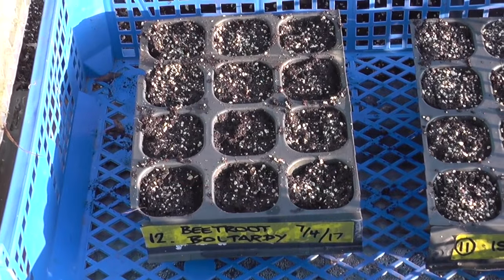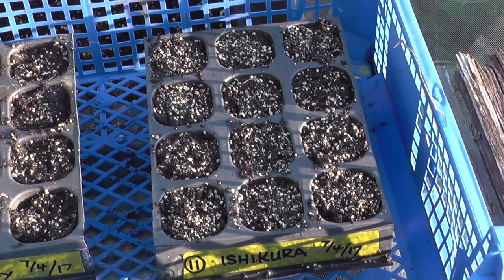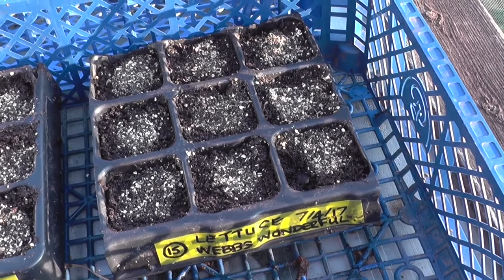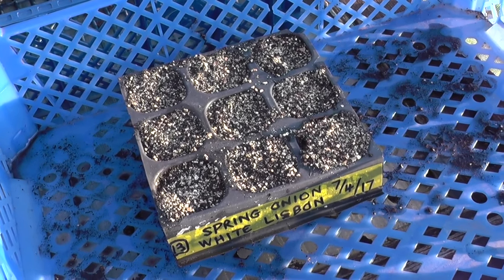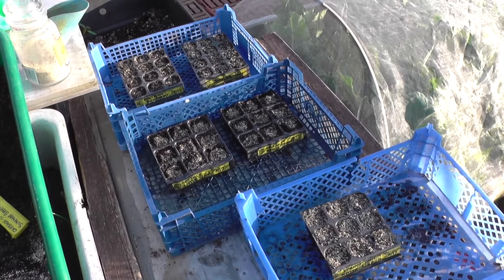Well we're coming to the end of what has been a really glorious day. The bonus is the forecast for the next three days is similar or even better. We've got quite a lot done today sowing-wise. These are the sowings we've done: beetroot bolt hardy, Ishikura Japanese bunching onion, lettuce little gem, another lettuce called Webbed Wonderful, spring onion White Lisbon, plus the French breakfast radish you saw earlier on. I'm just going to stack them on top of each other and put them in the greenhouse.